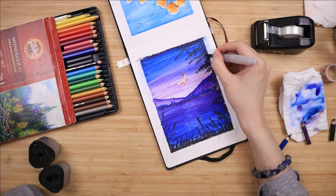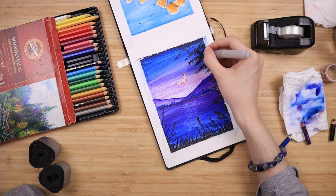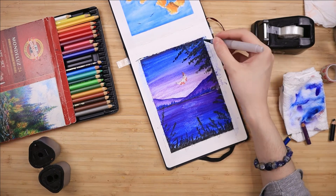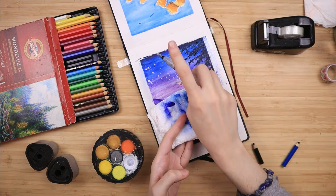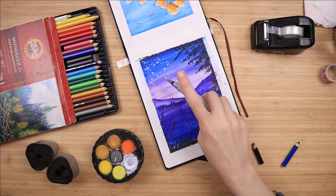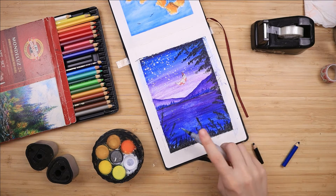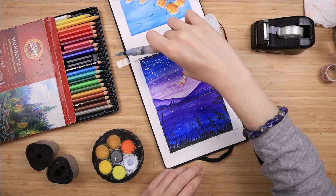I take some white opaque watercolor, dilute it with a droplet of water, and splatter it on the top part of my painting where the sky is. I protect the bottom half with a napkin so we don't get any stars over the mountains. Then I add just a couple of droplets of white paint onto the sea part so it looks like it's reflecting some of the stars as well.